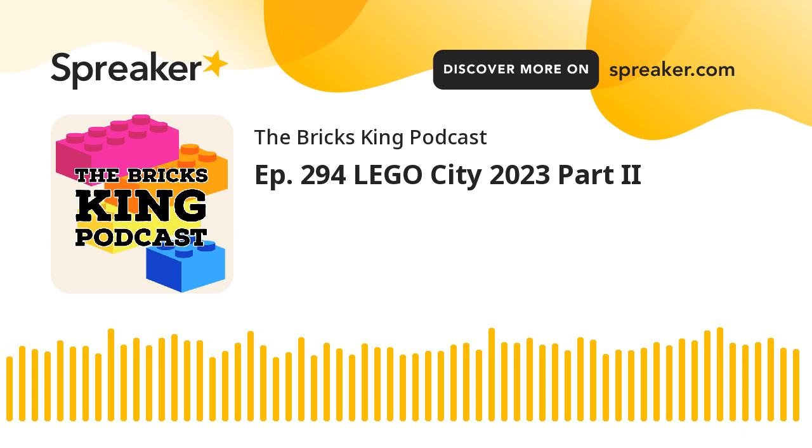Welcome in, everybody. How are we doing today? Hopefully you are doing quite well. That's always a good thing, a positive thing. So today on this episode, this is our second part of the Lego City stuff. We are talking about three pretty large, pretty good quality sets here that are full of enjoyment for your playing needs or maybe your Lego City needs. Either way, some good stuff.